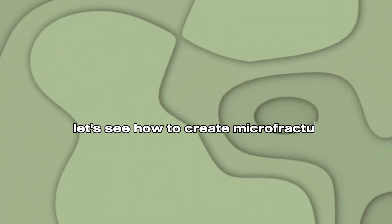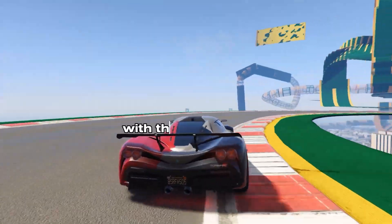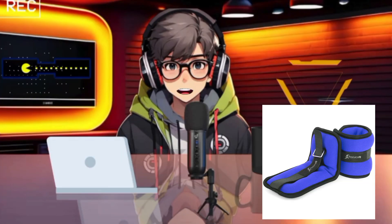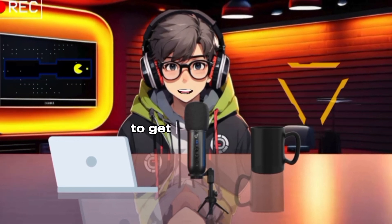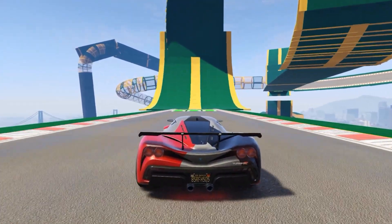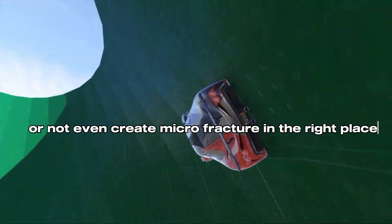Let's see how to create microfractures. We will learn how to properly create microfractures with the help of kicking. If you have ankle weights, wear them while kicking. If you do not have ankle weights, you need to perform these kicks 3 times as much to get similar results. And also, if these kicks are performed incorrectly, you may get injured or not even create microfractures in the right place, so pay attention.